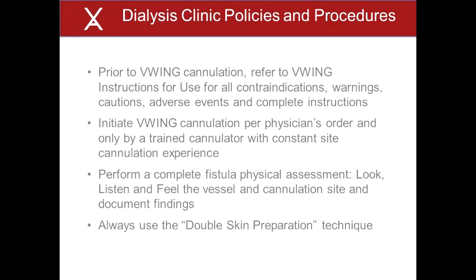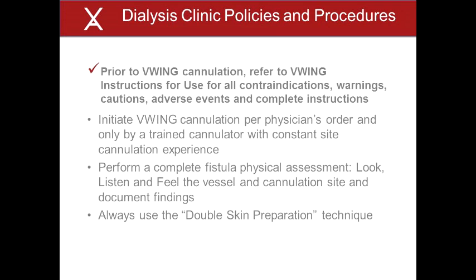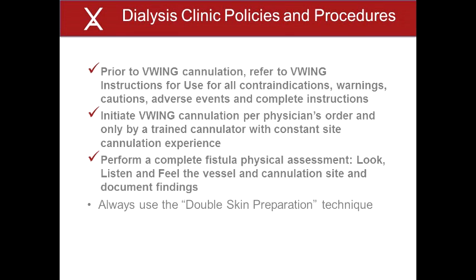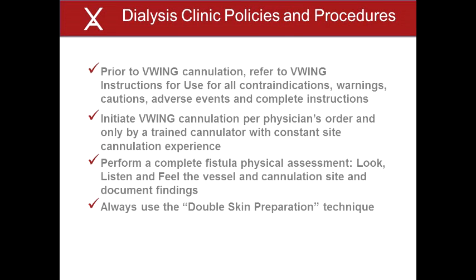The cannulator must be familiar with and follow the clinic policies and procedures related to the V-Wing guided cannulation technique. Additionally, the cannulator must be familiar with the V-Wing instructions for use including all contraindications, warnings, cautions, adverse events, and complete instructions. V-Wing cannulation must be initiated under a physician's order and only by a trained cannulator with constant site cannulation experience. Prior to cannulation, a complete fistula physical assessment must be performed and documented. The assessment should include the look, listen, and feel approach for both the vessel and cannulation site. The cannulator must pay particular attention to infection prevention measures. The double skin preparation technique is required for the V-Wing guided cannulation technique and must be used for every V-Wing cannulation procedure.